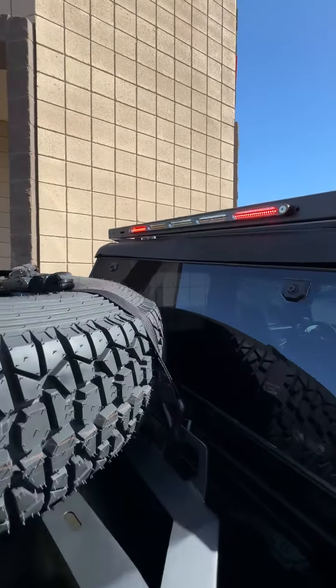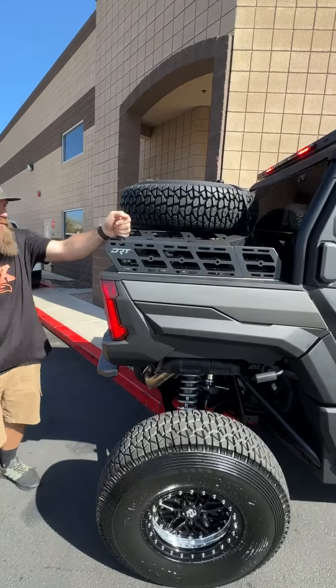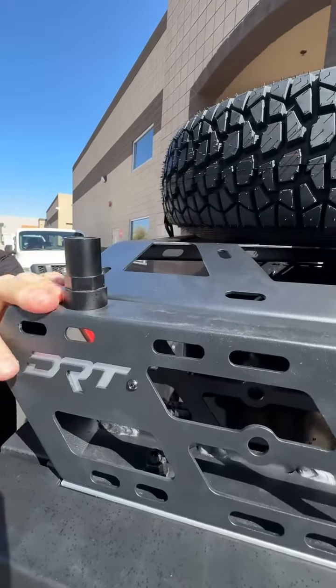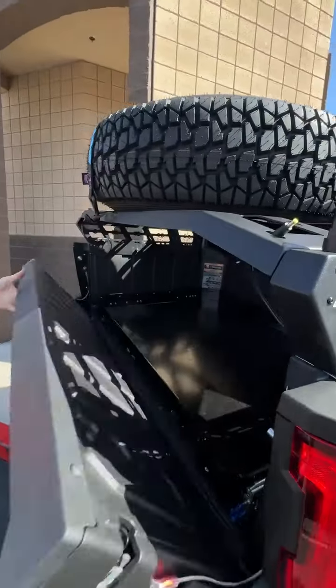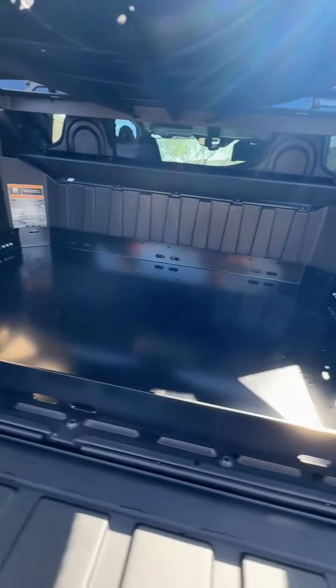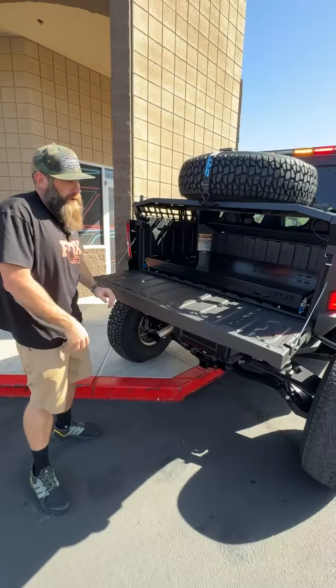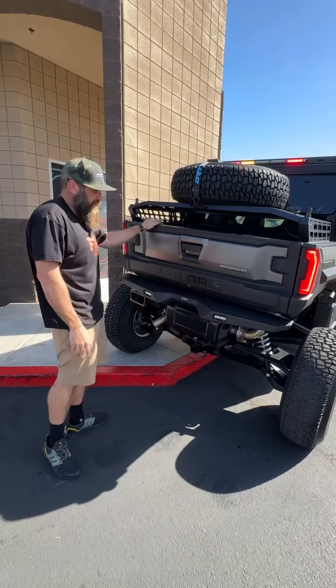It's got a full-size spare. And the Martian Whips — we did the V2 Martian Whips on the back there. In the bed, he's got the AJK slide-out tray. This will slide in and out for him so we can access everything there. Once you put the spare tire on there it's kind of hard, so pull that out and get to his cooler and his tools and anything else he might need.